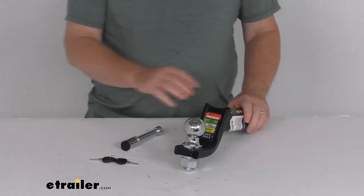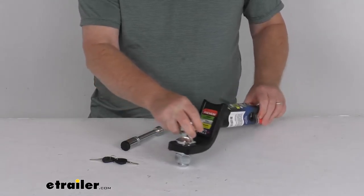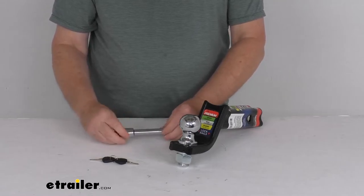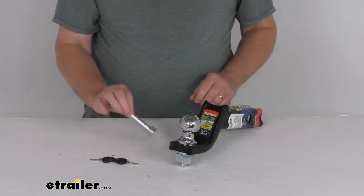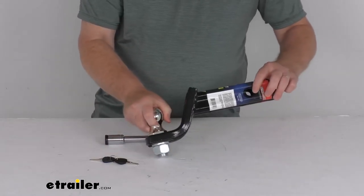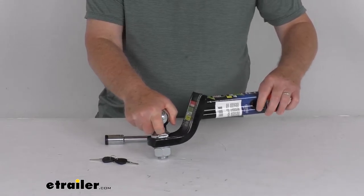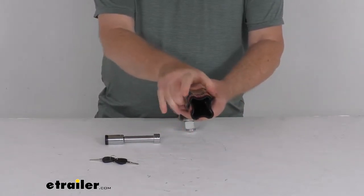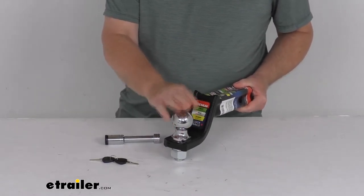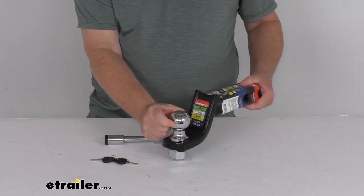This meets the J-684 towing safety regulations. It is a black powder-coated ball mount with a chrome-plated hitch ball and a chrome-plated lock that is corrosion resistant. The lock has a 5/8-inch diameter pin designed to fit the 5/8-inch diameter hitch pin hole. Application is a 2-inch by 2-inch trailer hitch receiver. Gross towing weight capacity is 5,000 pounds, tongue weight capacity is 500 pounds, and the ball size diameter is 2 inches.